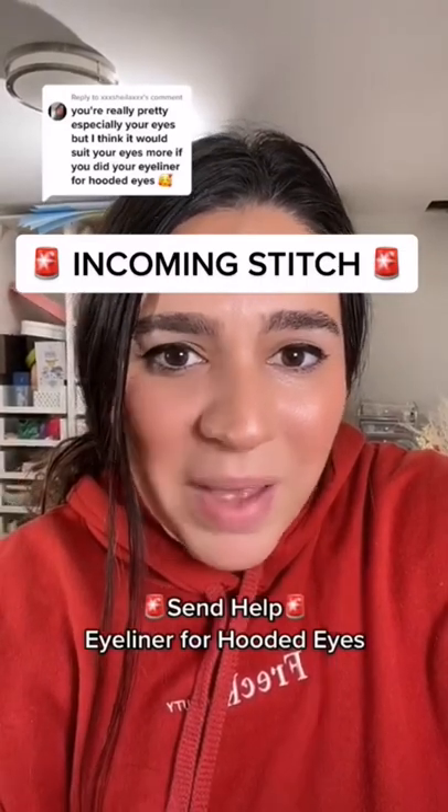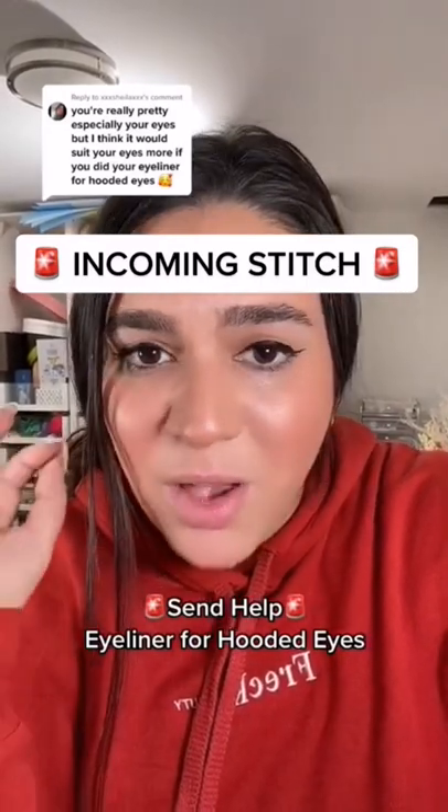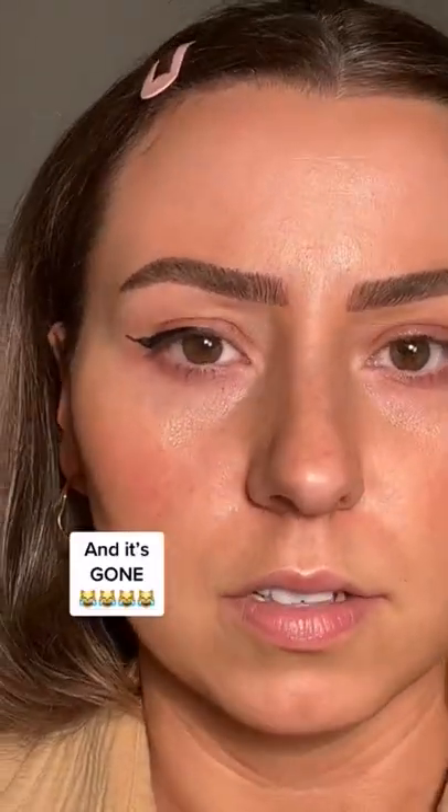Can somebody stitch this? What is the best way to apply liquid liner for hooded eyes? Okay, Zahava, I'm with you. We're doing our liner. Look how pretty that looks, okay? And then we relax our eye.